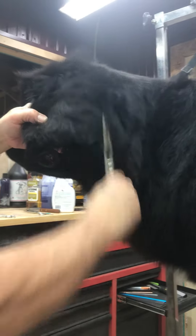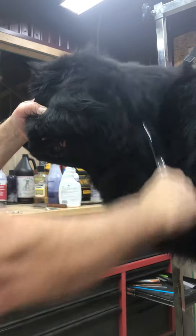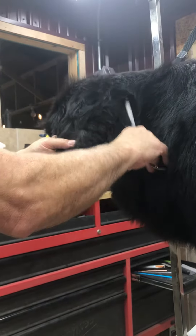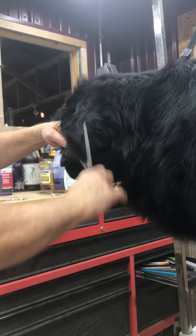I'll take a bunch of this out and I'm cutting this way, with the grain of the hair. Sometimes you can take these thinners and stick them up in the hair to take out some of the body of it, but mostly I'm just using them on the edge.